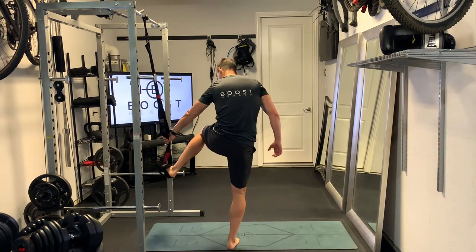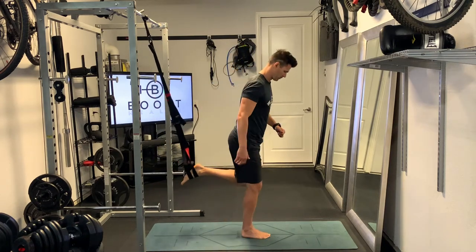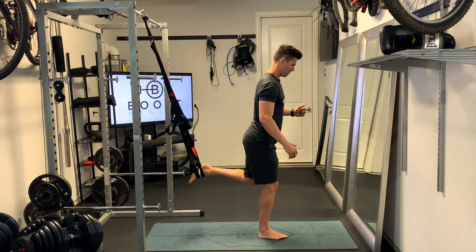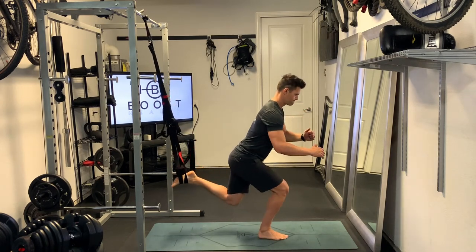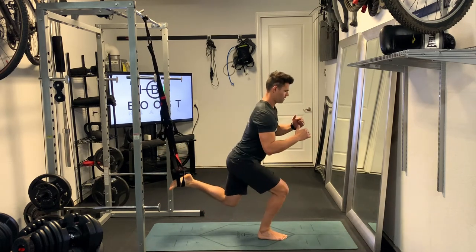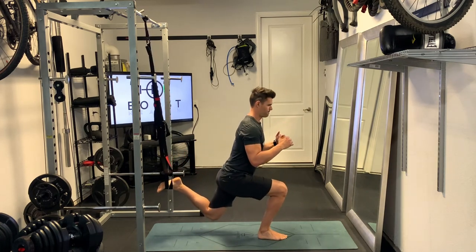And of course you're going to do the same on the other side. Just put the foot through the stirrup in both straps and take a little bit of a step forward so that you can give yourself enough room for the hips to clear. You want to go straight down, keep that knee right over the middle part of your foot, push through that middle part of your foot, and drive straight up.